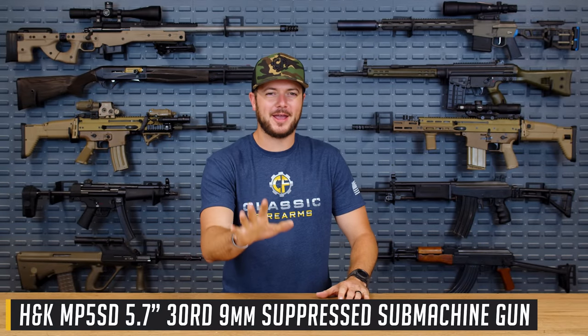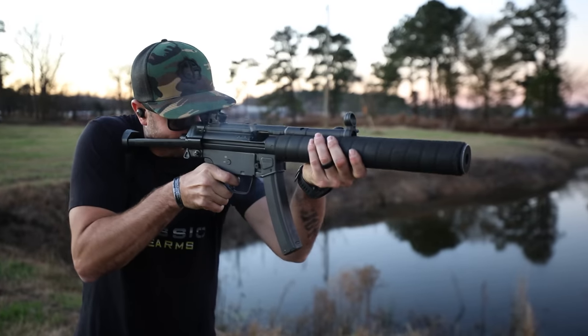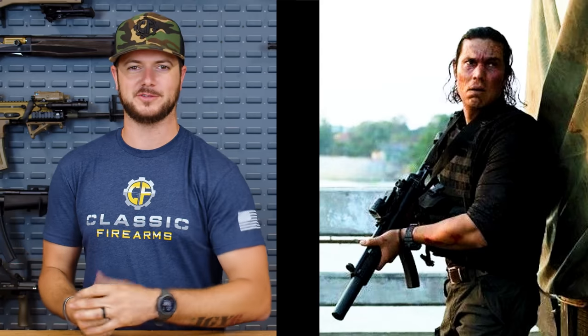Moving on to my number three pick, which has probably one of the best reloads I've ever seen: the MP5SD. I have had the glorious opportunity to mag-dump a full-auto MP5SD — a legit one — and it is everything I could ever ask for. Absolutely love it. They should be more available, more plentiful, and repeal the NFA. What we see towards one of the ending scenes there with Saju — who obviously isn't dead yet, spoiler alert — is him dig the muzzle of that thing into a bad guy's chest, perform the reload, and then take the guy out. I just thought that was pretty funny.